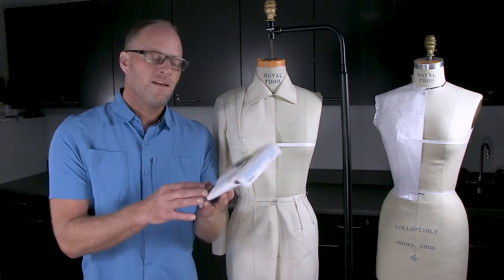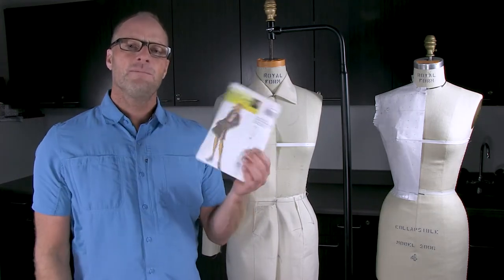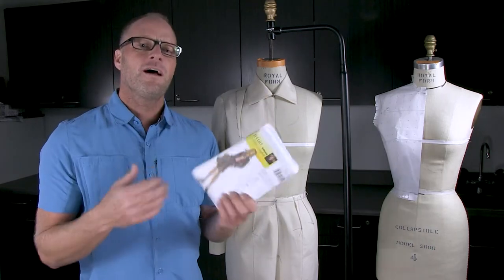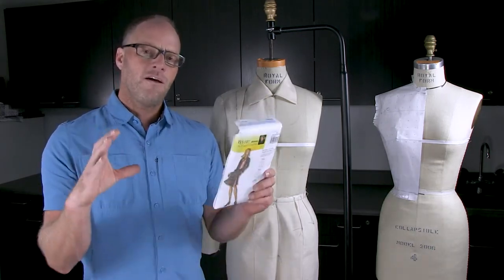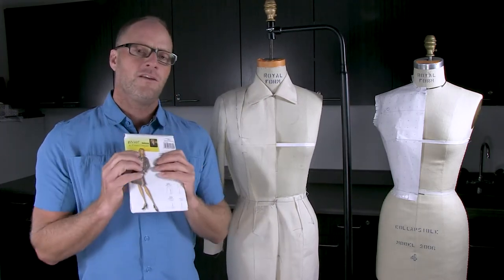What I highly recommend is go to the fabric store and buy an already complete pattern. Follow the directions, cut everything out, sew everything up, try it on, and then you'll have a really good sense of what the pattern shapes look like and how they all fit together.